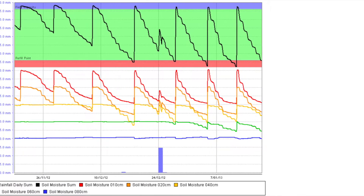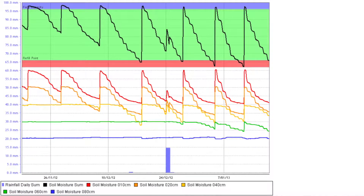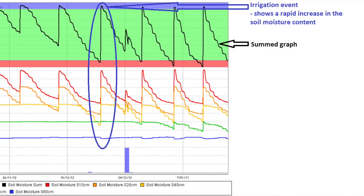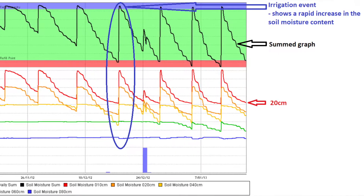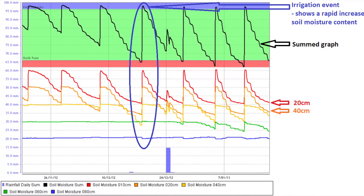In these specific examples you can see when an irrigation or rainfall event has been applied and how deep that water has infiltrated by looking at the colored lines. The red line at the top of the graph is at 20 centimeters, the orange line is at 40 centimeters, the yellow line is at 60 centimeters.